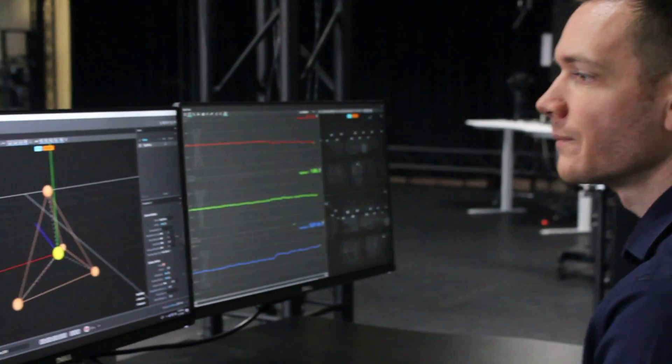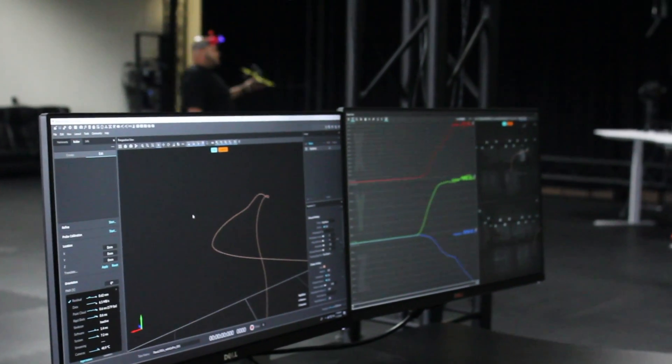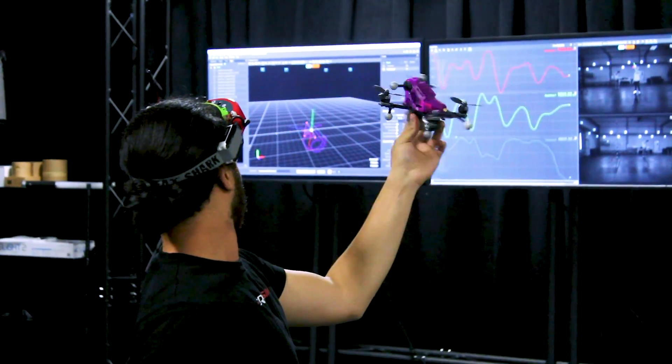We have a calibration step which takes about 10 seconds, and then a refinement process where we look over the course of a thousand or more frames to more accurately describe exactly where these markers are.